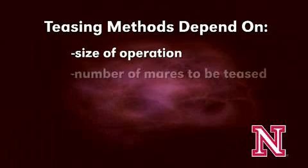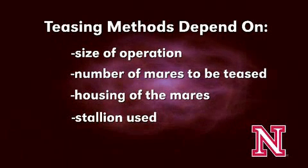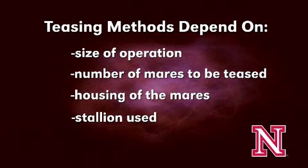Depending on the size of operation, number of mares to be teased, housing of the mares, and stallion use, the method of teasing mares varies.